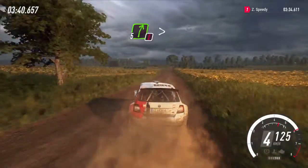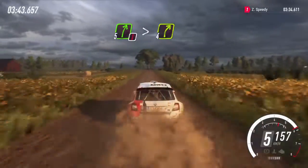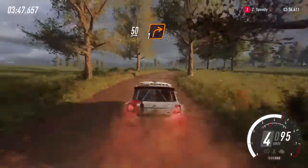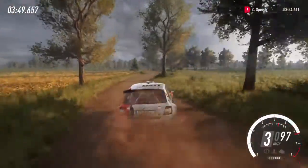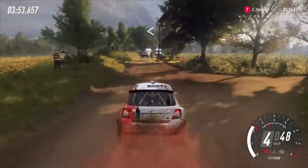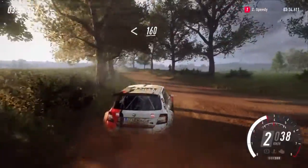Caution. Five right long, tightens four. Caution. Slow, 50. Turn unseen, one right. Opens extra long, over crest, 160 of the bumps.